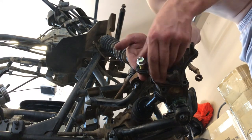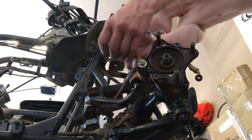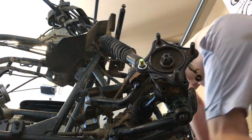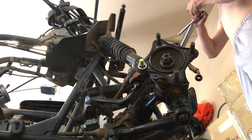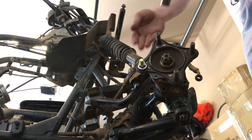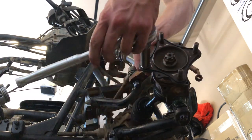I hand tighten this, then I've got a 14 millimeter nut. You literally just tighten it down and it pulls the stud in.